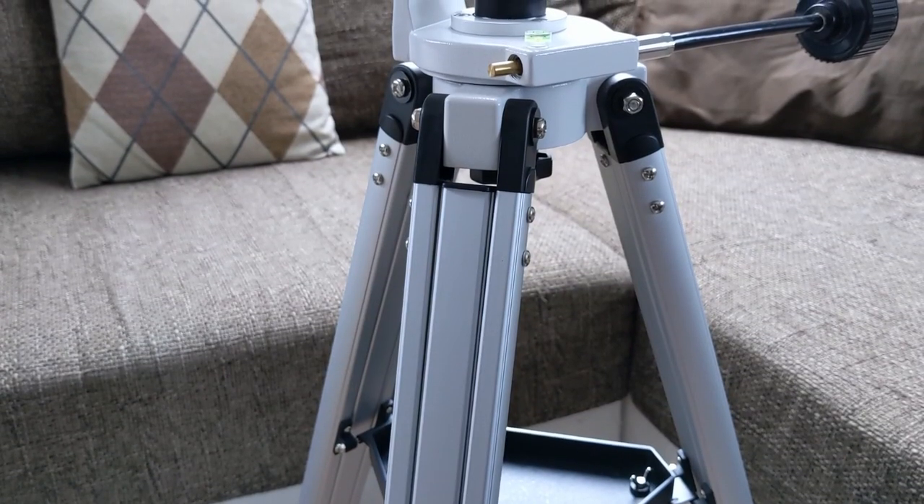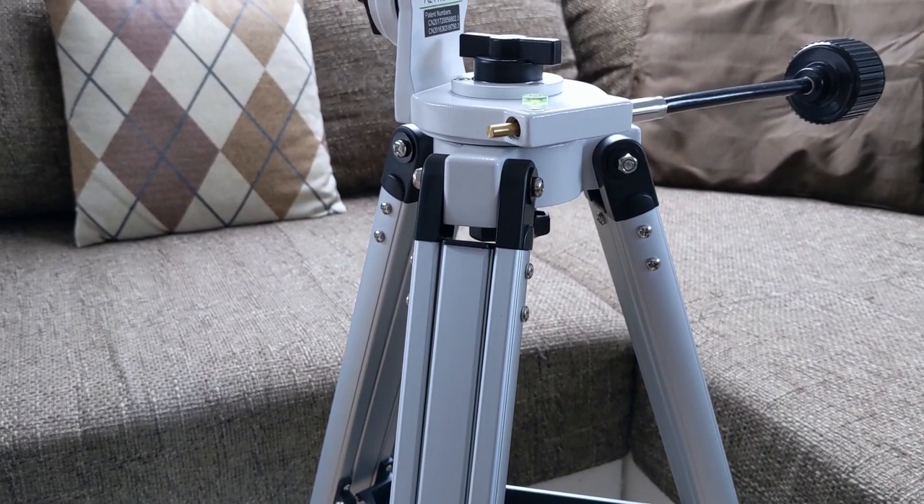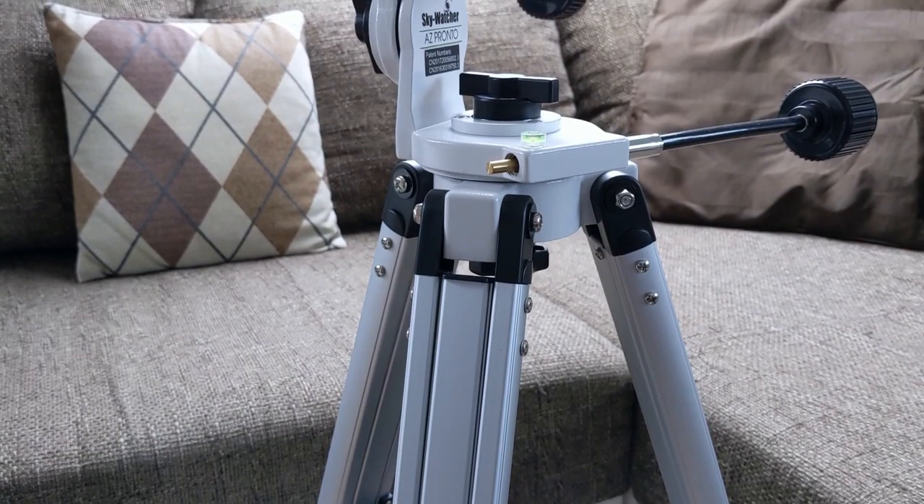Today I want to talk about the AZ Pronto mount. When I ordered the 4-inch Mak, I was aiming to build a dedicated travel setup that I can take with me whenever I'm going on holiday. So one of the main requirements was that the telescope and the mount both would have to be light and compact enough to fit into a normal size luggage case. The AZ Pronto mount fitted this description rather well, whilst offering some other nice features as well.